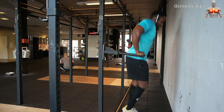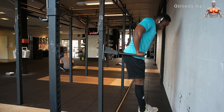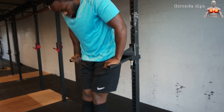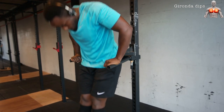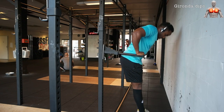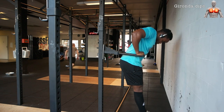That was the video — thank you very much for watching. Before we finish, I have one bonus exercise: the Gironda dips. This was invented by Vince Gironda, a famous trainer from the 40s and 50s also known as the Iron Guru. These dips do look a bit weird, but they are supposed to target your lower chest and your pectoralis minor. This was my first time trying them — let me know what you think.